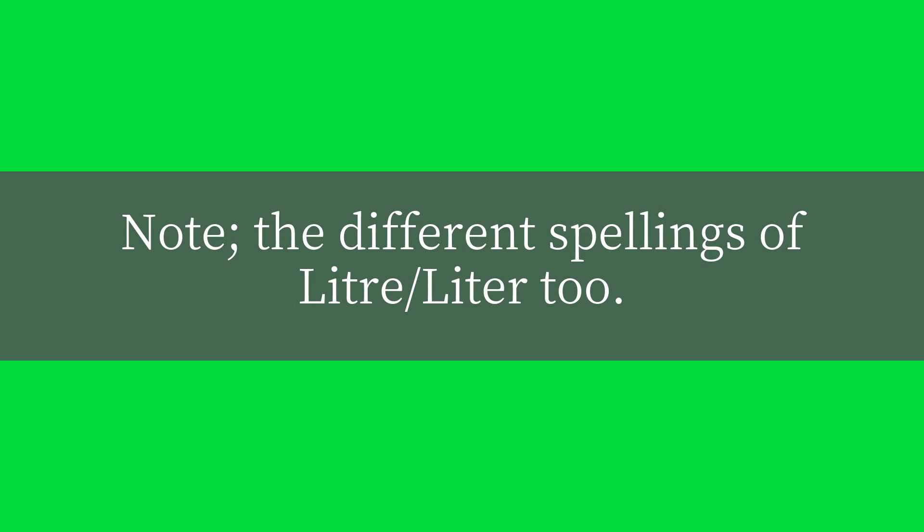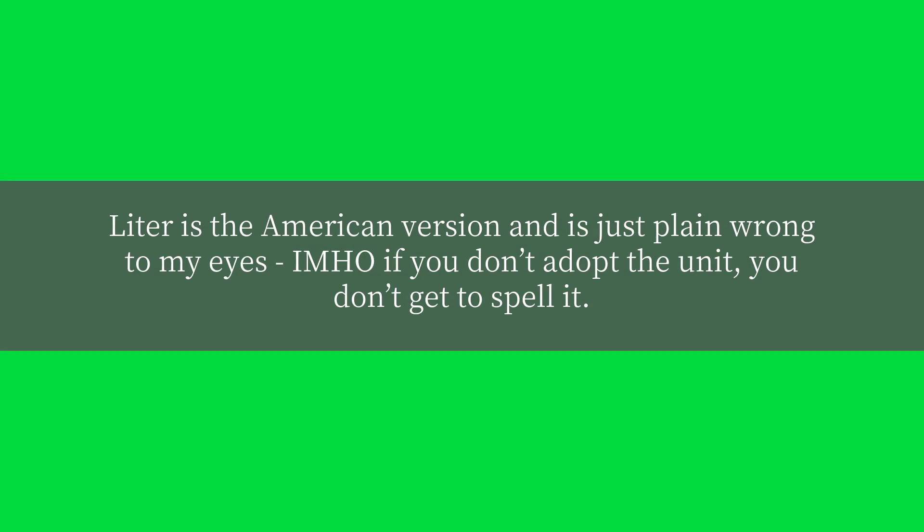Note the different spellings of liter versus litre. "Liter" is the American version and is just plain wrong to my eyes. If you don't adopt the unit, you don't get to spell it.